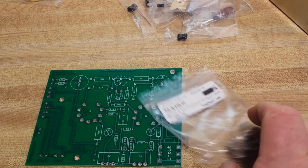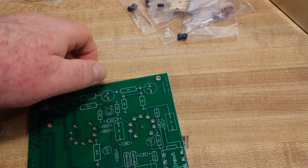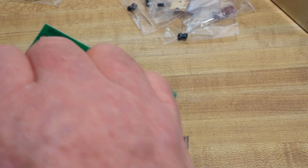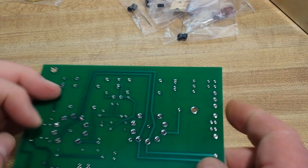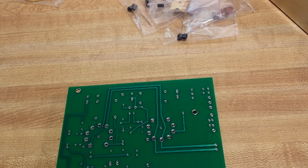According to the instructions, we're going to start with our tube sockets. These are Belton nine-pin sockets. I don't know much about tubes, so we can only assume that they are good sockets. We'll put them in like so, and then we will begin to solder them. For today's soldering, we're going to be using the El Cheapo Veloman soldering iron VT SS5 that we reviewed a couple weeks ago.